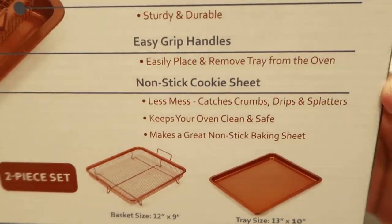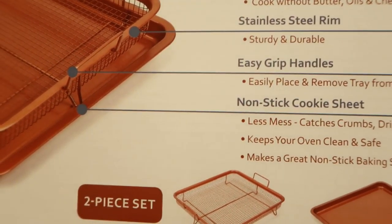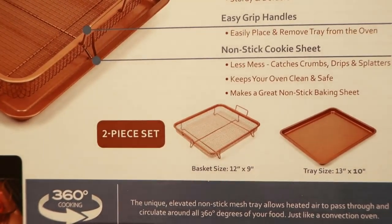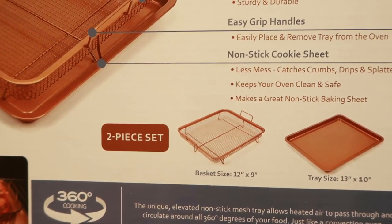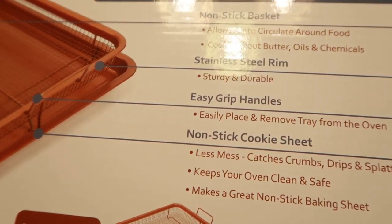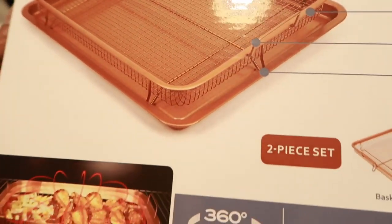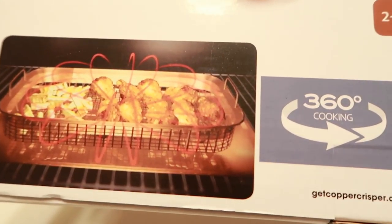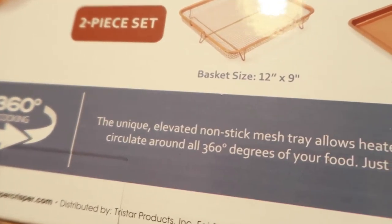It's a stainless steel nonstick cookie sheet with easy-grip handles. It's showing you the cookie sheet, the handles, the stainless steel rim, and the nonstick basket. It looks pretty cool, and it shows you the way it's supposed to be heated.